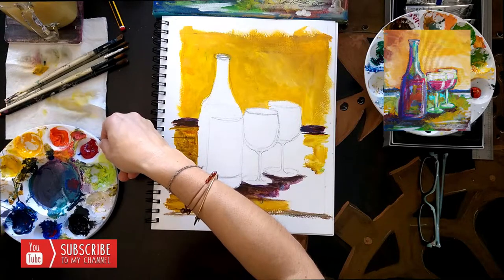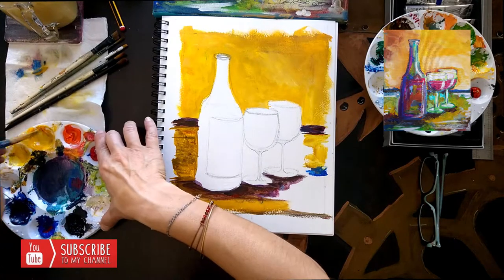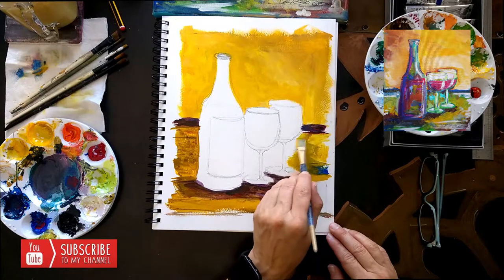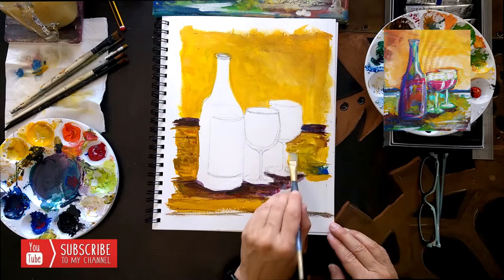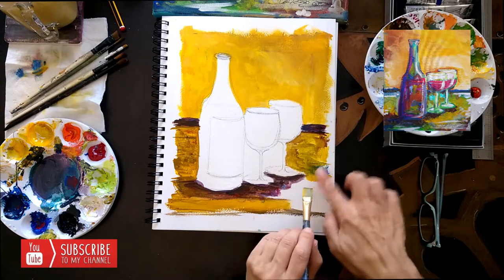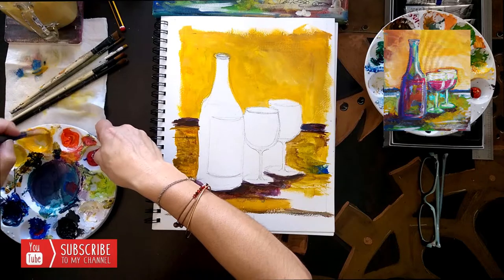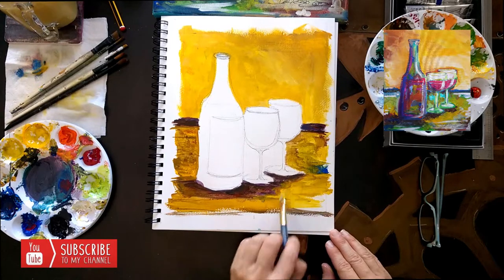I'm going to take a little bit of blue and add it, then wipe and scoop some orange. When you add blue and yellow together, it's going to turn green. This is why I added just a spot of blue - I didn't want it to go over the whole area. I wanted to leave a little blue dot there. And here is my background.